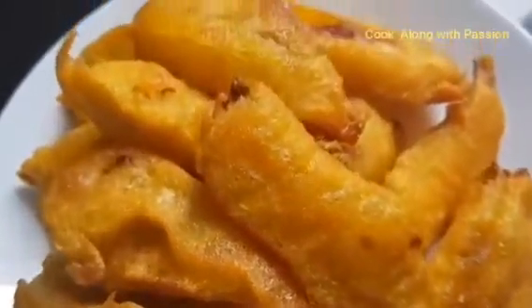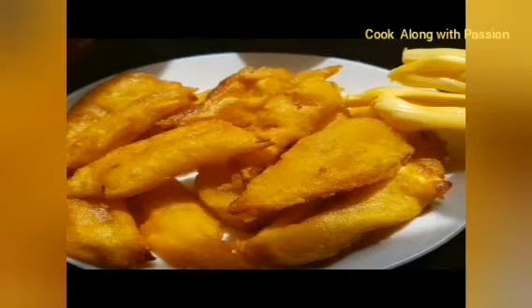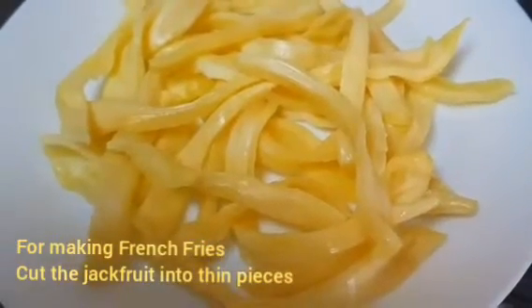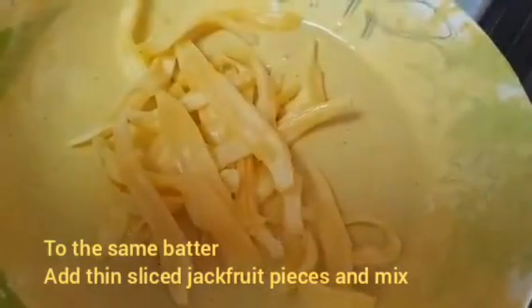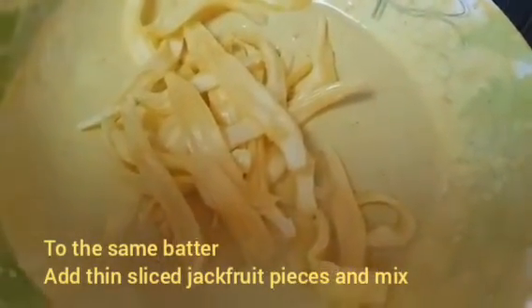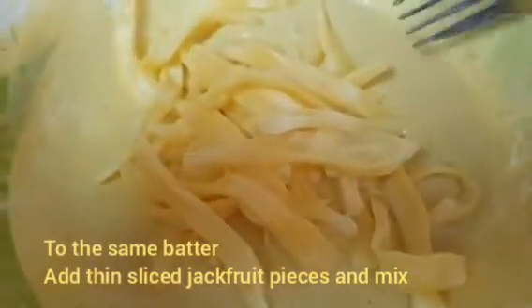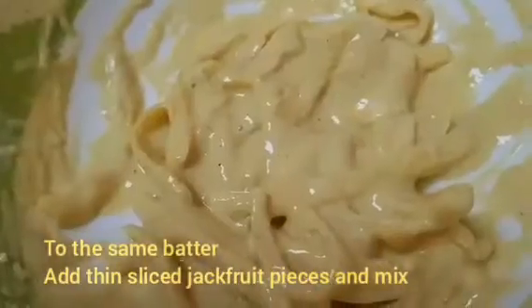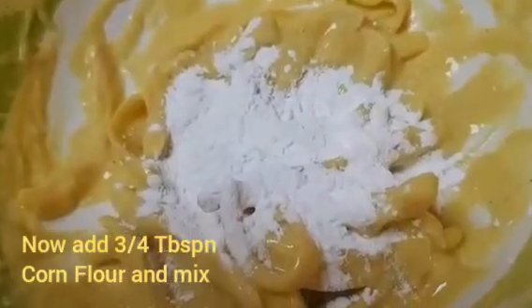The french fries are the best. I want french fries to eat. Let's mix the french fries with the other batter. Mix it with 1 tbsp cornflour and mix it well.